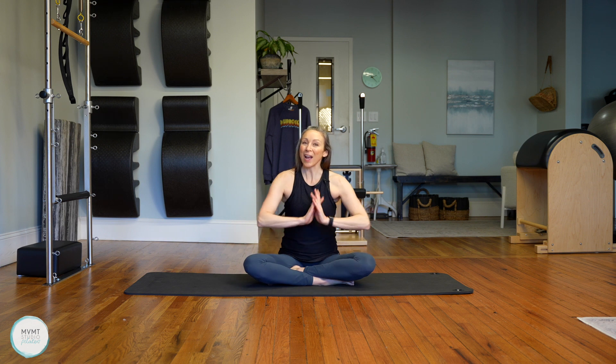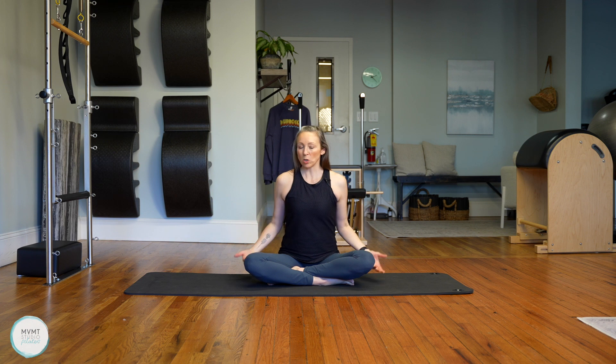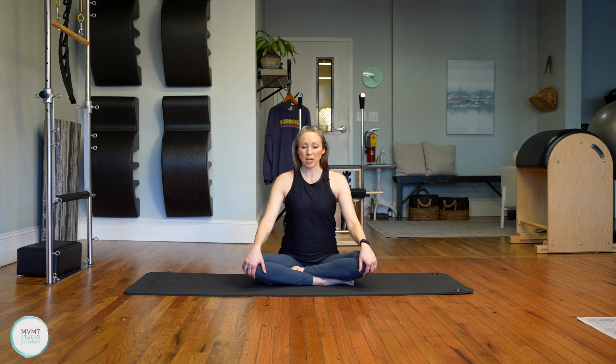We're going to start everybody in a seated position, just like this — a comfortable seat. Maybe that means you plop yourself on a block, maybe you are on a blanket, maybe you have your legs in a different position sitting on your knees. Find comfort here.